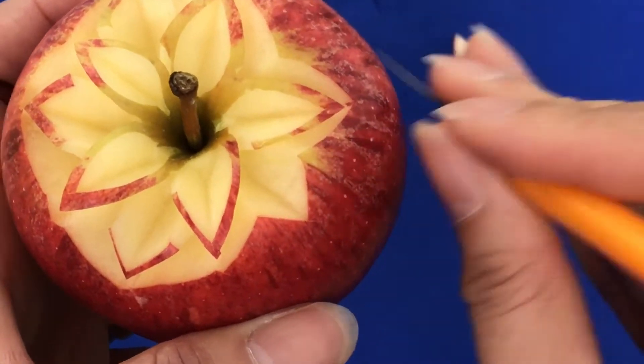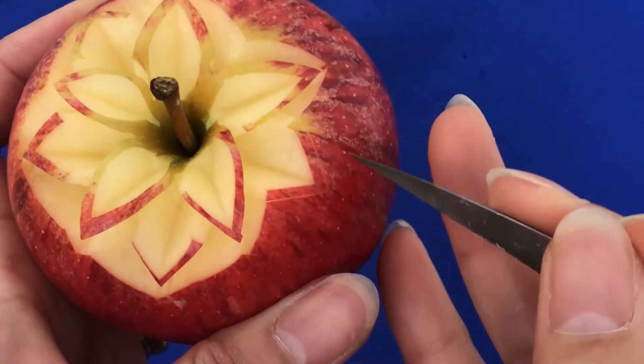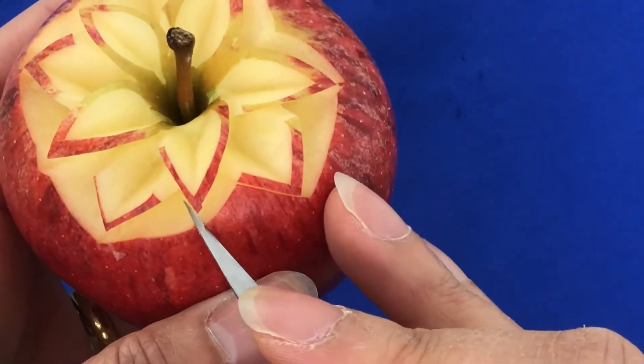You can keep doing that until you reach the row that you want. Normally just four or five rows should be enough.